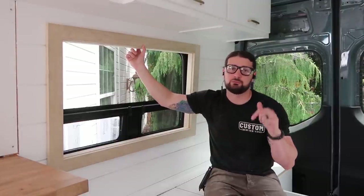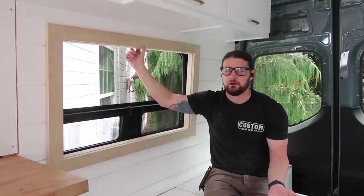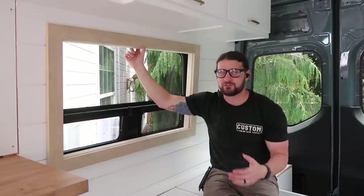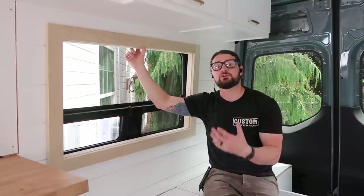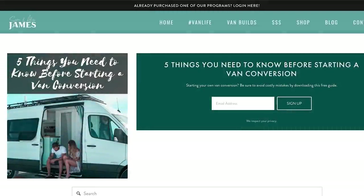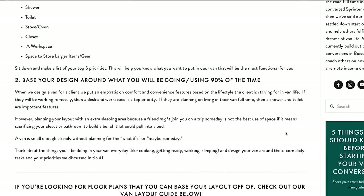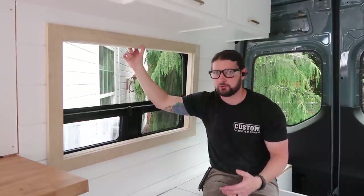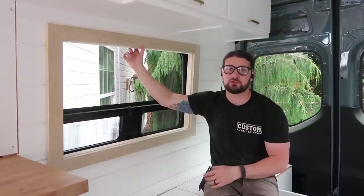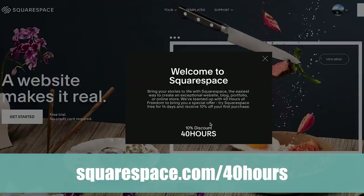If you're interested in seeing my actual cut list for these window frames, there is a blog post below on our website, which is built on Squarespace — who sponsored today's video. We've been using Squarespace for almost six years to build our own websites and previously for clients. Main reasons: it's super intuitive, clean, professional looking, and really easy to design a site that fits your needs. We sell online products, link to Amazon affiliate products, and Squarespace makes it easy to add content without worrying about updates or plugins. Go to squarespace.com for a free two-week trial, and use squarespace.com/40hours to get 10% off your website or domain.